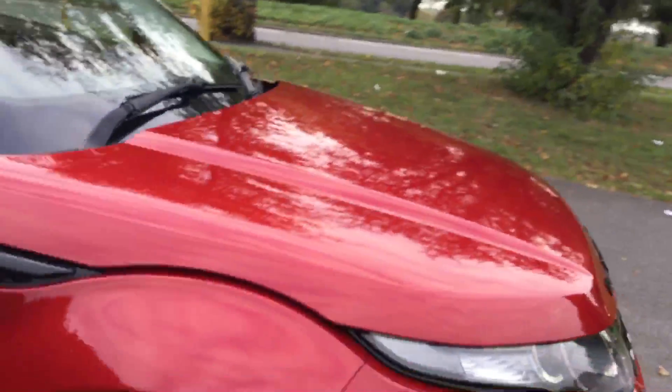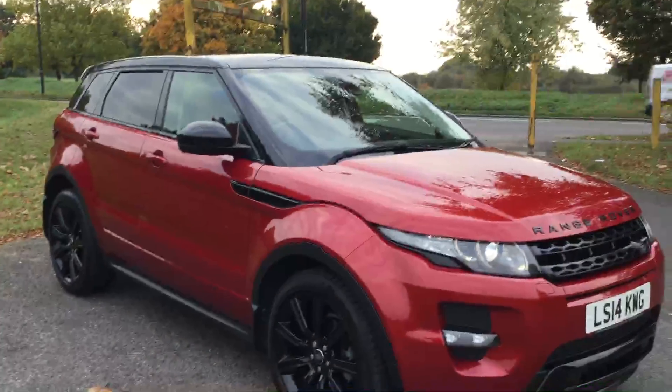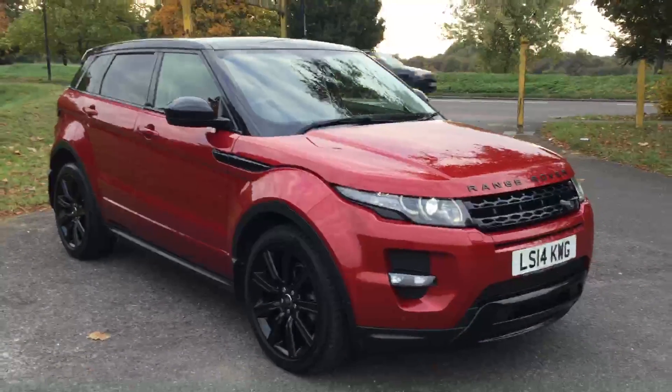So if someone is looking for a Range Rover Evoque like this one, I'm sure they'll love it — the condition is very good. This was a quick overview of the 2014 Range Rover Evoque SD4. To book a test drive or for any further information, please give us a call.